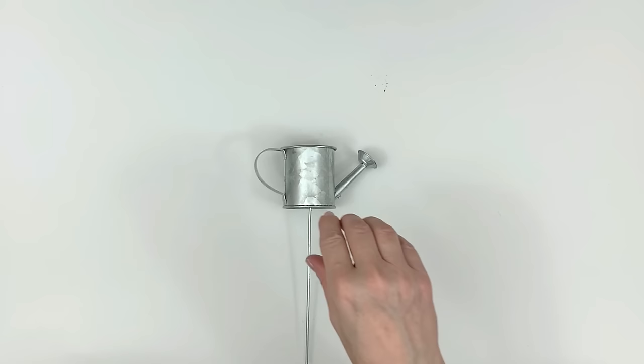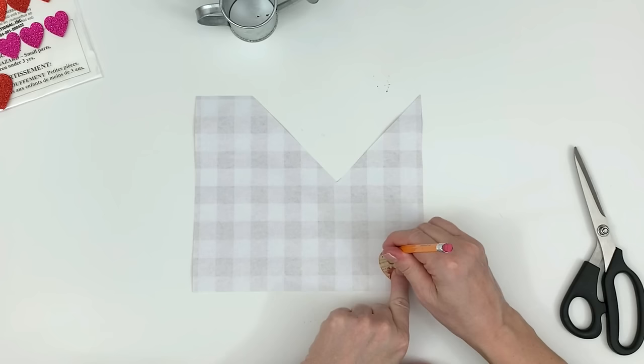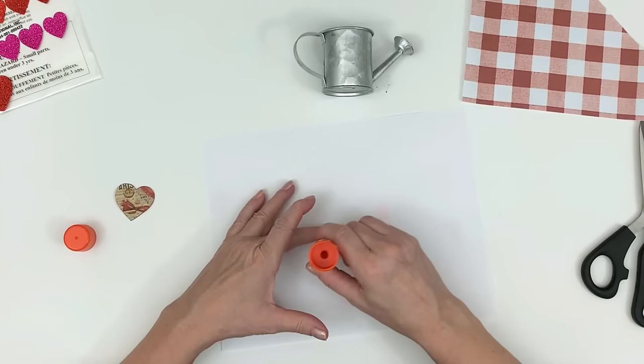Here's another great find from the Dollar Tree. I got this in the spring section — I want it for tiered tray decor or just a little tiny shelf accent piece. It's so cute, and I wasn't sure if the bottom would come off — and it did. I just go back and forth and boom, it comes off. So if you see these, don't hesitate. I'm taking a heart shape here, tracing it out on the Buffalo check paper, and I'm going to put that heart on the little canister.